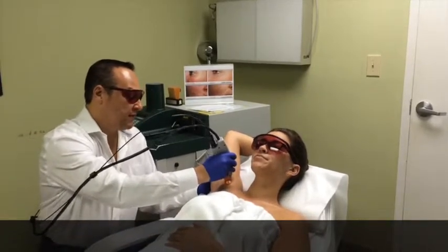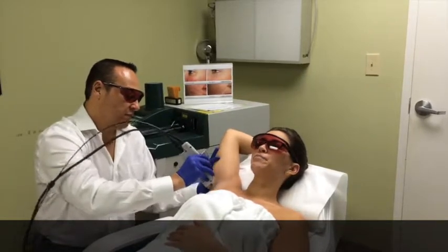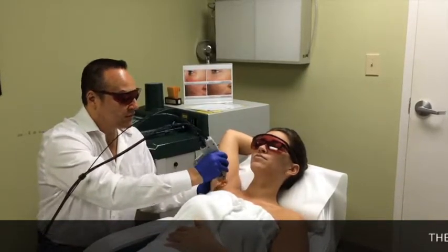Are you ready? Ready. One, two, three. What does it feel like? Rubber band snap. Rubber band snap. Does it hurt at all? No. It goes pretty fast.